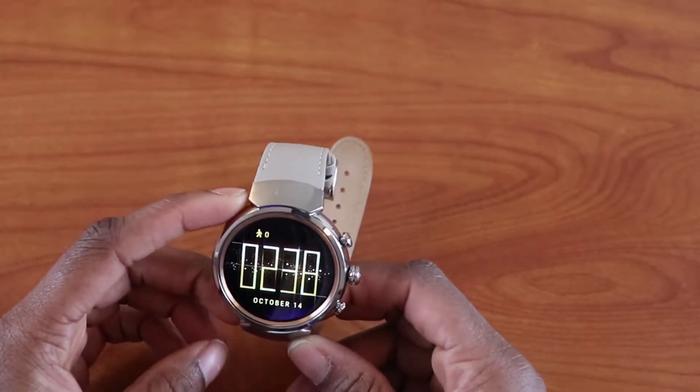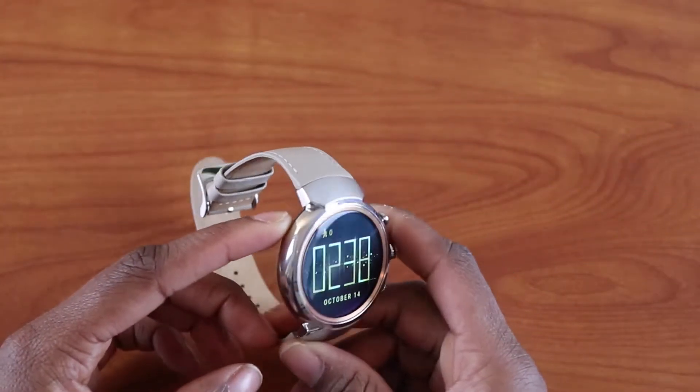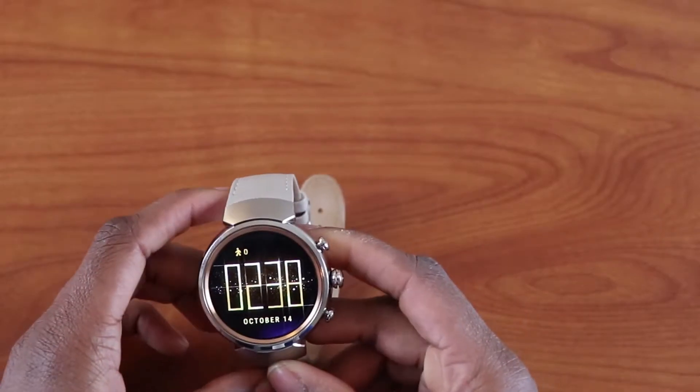Hey guys, welcome to Evidential Tech. My name is Evidence. In this video I'm going to review Android Wear 2.0, and let's get right to it.